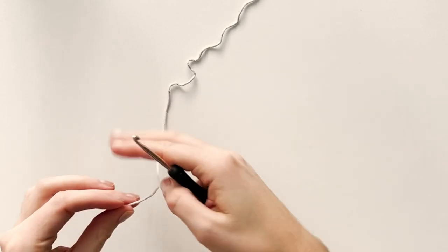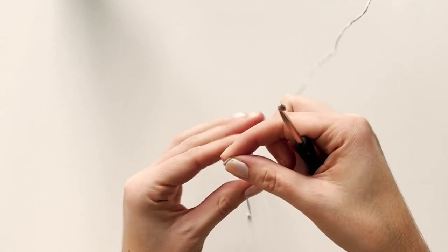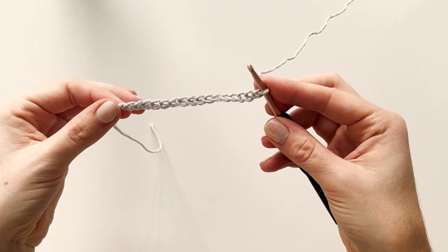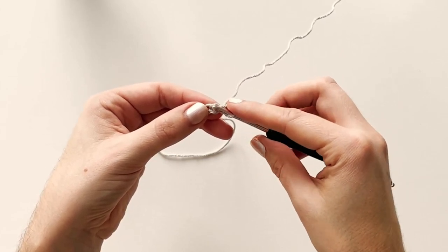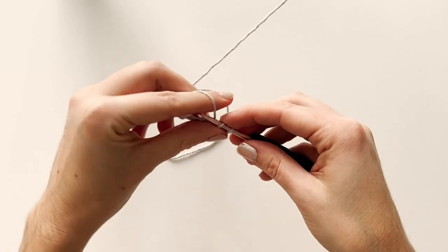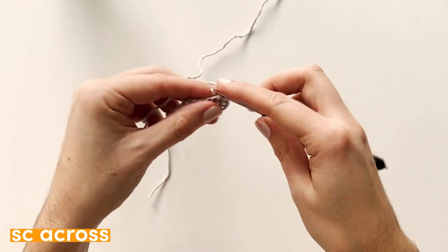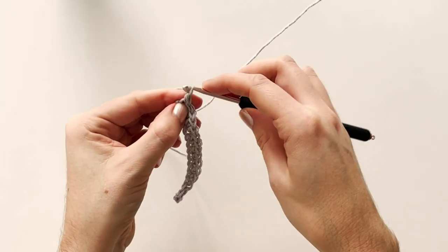Begin with color one. Make a slip knot, insert your hook in the slip knot, pull tight, and then chain 16. When you have your 16 chains you'll begin with row one. Insert your hook in the second chain from the hook, yarn over, pull through, yarn over, pull through two loops on the hook. You've now made your first single crochet. Continue with single crochets across the row. You'll have 15 single crochets after row one. Chain one and turn.